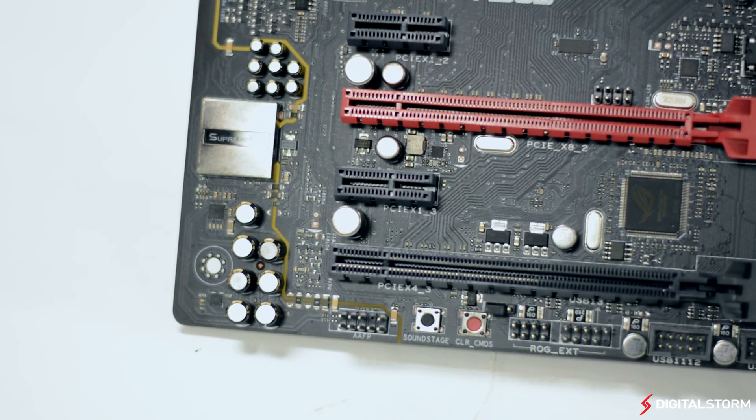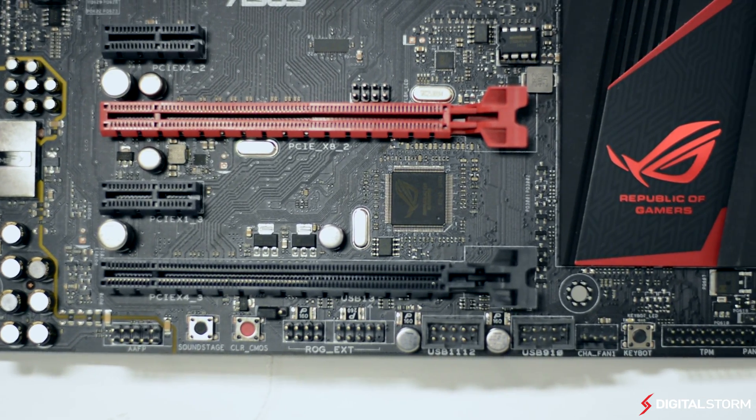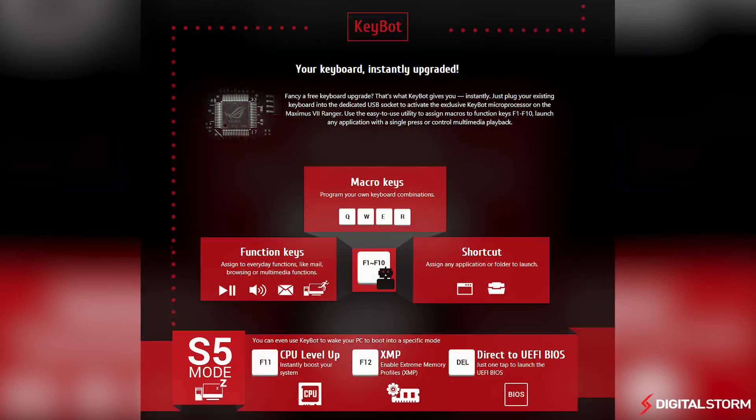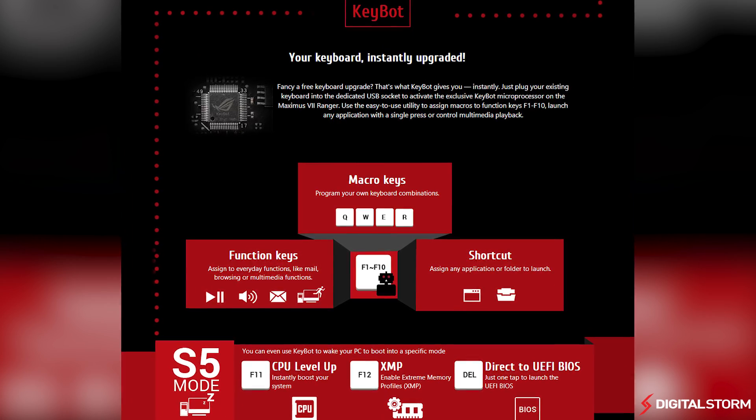Something fairly new is the new KeyBot microprocessor. By plugging your keyboard into the dedicated USB slot, you can easily assign macro, function, and shortcut keys. You can even use the keyboard to instantly overclock your CPU and other components.